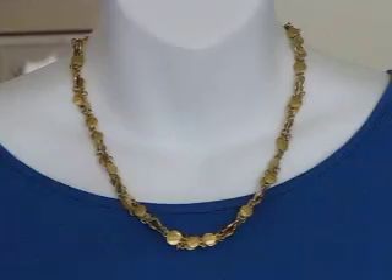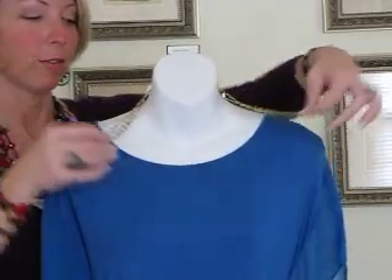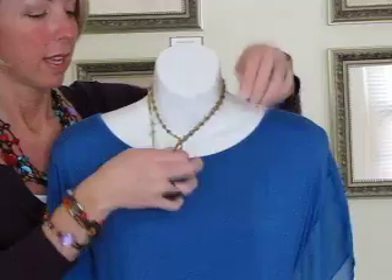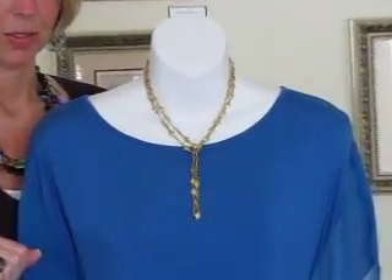When you twist this one, you pick up a lot of shimmer in the different beads. Number six is to wear this as a Y necklace — start in the back like a scarf, bring it forward, and feed one side through the other. Now you've got a Y necklace — totally different look.